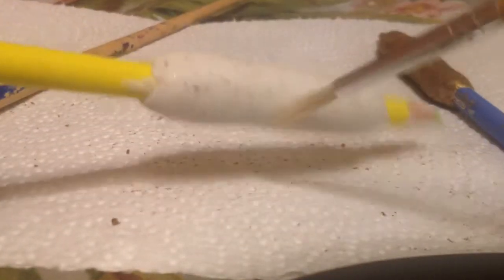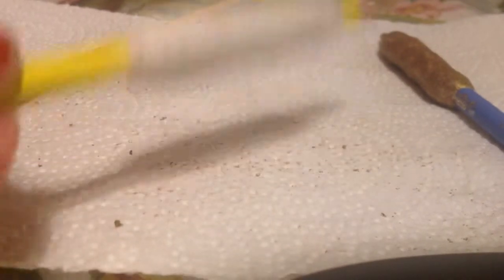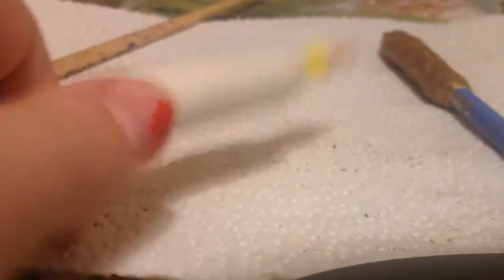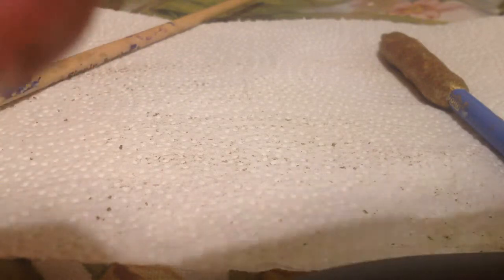I took some clay and just put some sparkles on that with some glitter. And then I took some paint. I'm going to do a striped pencil grip, so I took some acrylic paint. I'm just going to make some stripes.